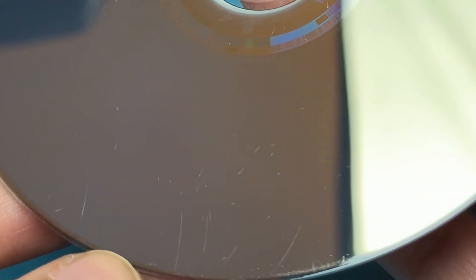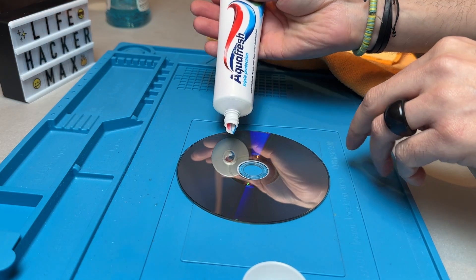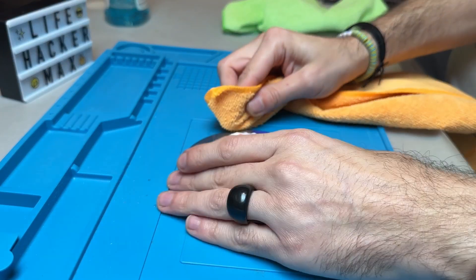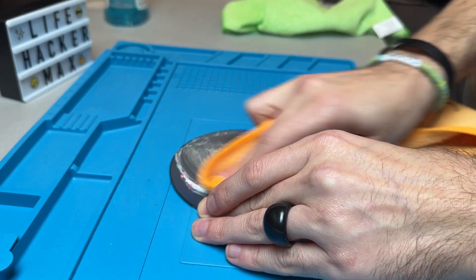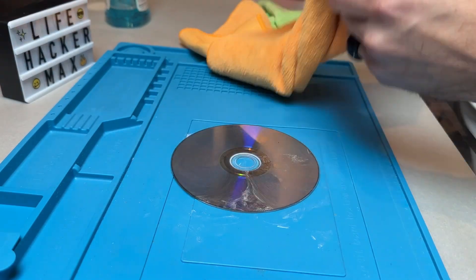So before taking any drastic measures, I thought I would give the toothpaste method a try. Because of the toothpaste's abrasive properties, it makes sense for this method to work as a polishing cream. I applied a fair amount of toothpaste on the disc and started buffing out the surface with a microfiber towel. I did this twice, with no visual results whatsoever.